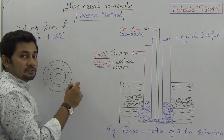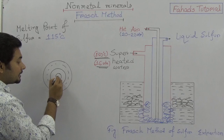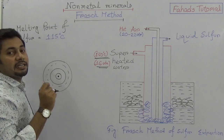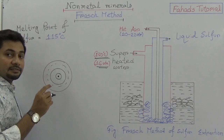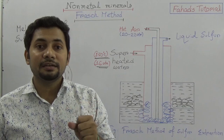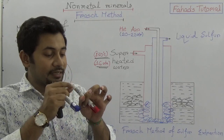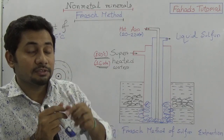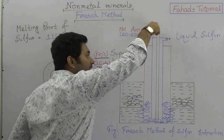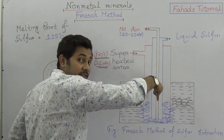Superheated water with huge pressure is sent through the outermost tube to the sulfur mines. Hot compressed air at 20 to 22 atmospheric pressure is sent through the innermost pipe — similar to how we use a straw to drink soft drinks, where air pressure pushes the liquid up. The center pipe carries hot air at 22 atmospheric pressure.